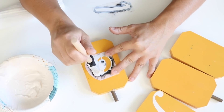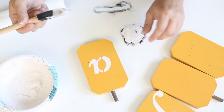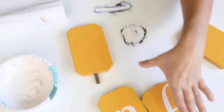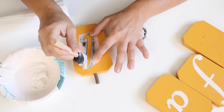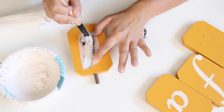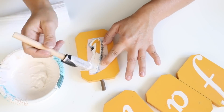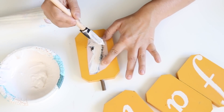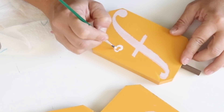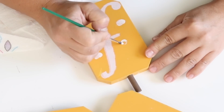I started out using white creamy paint to stencil the letters — I thought that was the look I was going for, but I ended up changing it later. That's what DIY is all about: going with the flow, and if you don't like something you can hopefully go back and change it, which I could with these stencils.